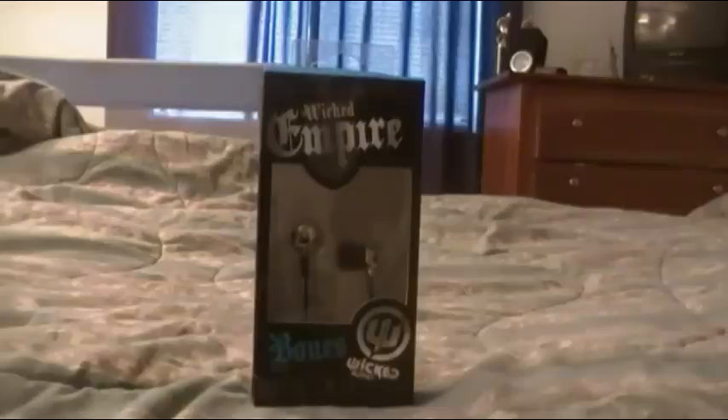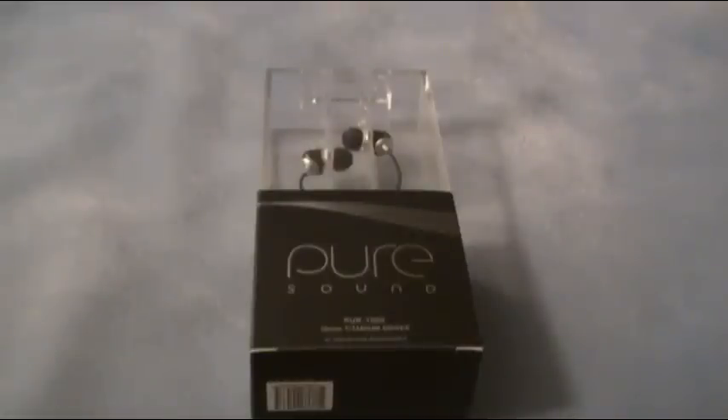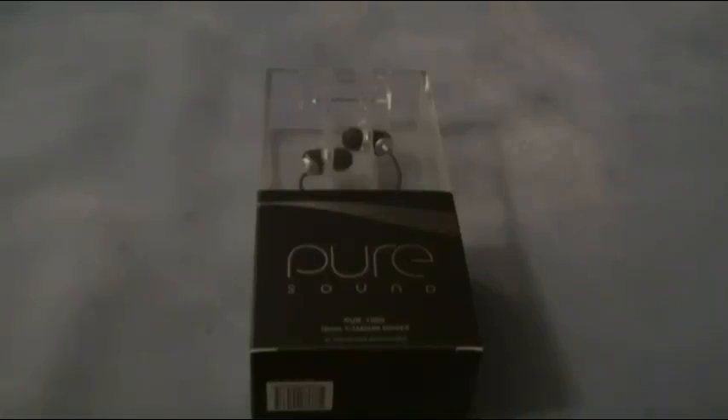Overall, I'll give these earbuds an 8 out of 10, just because of the lack of bass and the flimsy cord. But the pros are very good. I will list all the pros and cons in the description box below, and also where you can buy this if you're interested. Thank you guys for watching and supporting my channel. I'll see you in my next review, which will be very soon because I'm expecting two packages in the mail. Thanks again — don't forget to comment, rate, and subscribe. And thank you Empire Brands for sending this out to me for review purposes. Click the earbuds to view my Pure 1000 in-ear earbuds by Pure Sound.